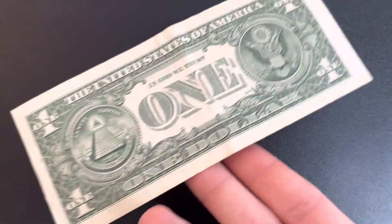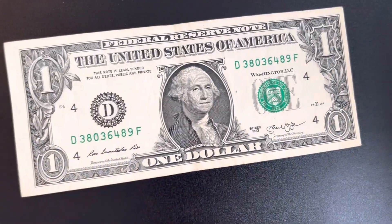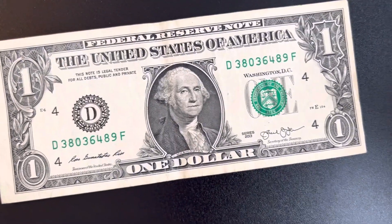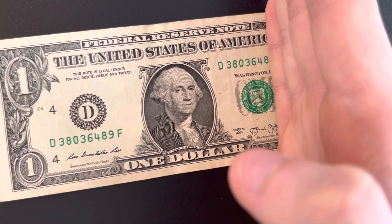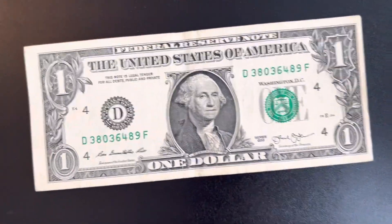These could possibly be worth more than face value, but probably not much more than face value unless it's extreme. Because an extreme error could be worth a lot of money. I've seen videos of people that have bills that far gone — even missing a serial number — with that much excess paper.